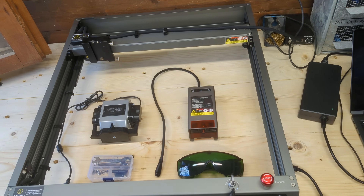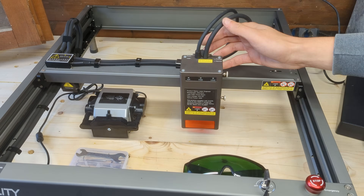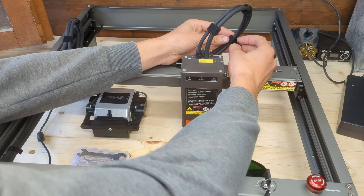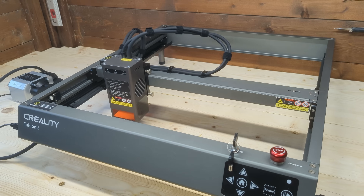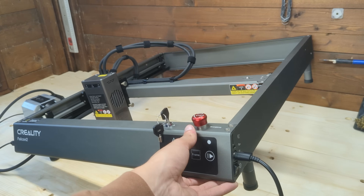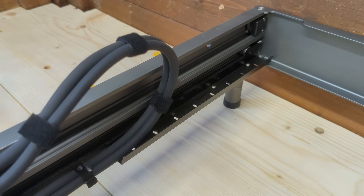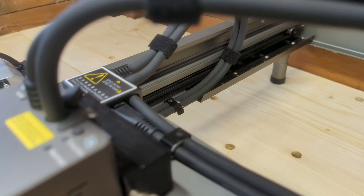Straight out of the box, the Falcon 2 comes mostly pre-assembled. Putting it together took me about 20 minutes — you just have to attach the laser module, connect a few cables, and you're good to go. The build quality is extremely solid. Most parts are made of sturdy aluminum, and the overall design feels premium. The rails are smooth, and Creality has really paid close attention to detail.